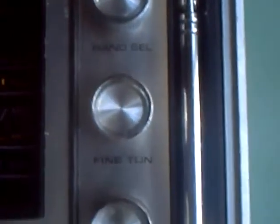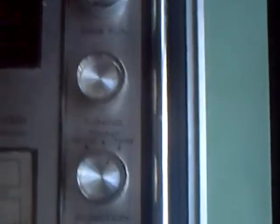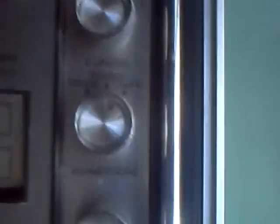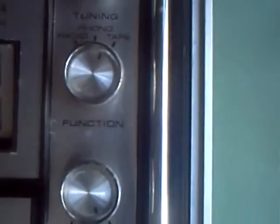There's a whole myriad of controls there. Let's have a look and see what everything does. Medium, shortwave, and FM at the top. Your band selector, fine-tuning for the shortwave, and ordinary tuning for everybody else.